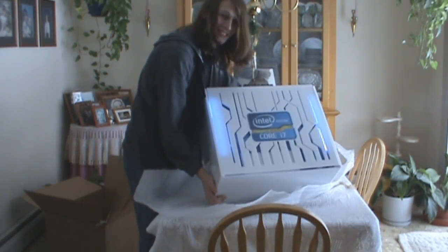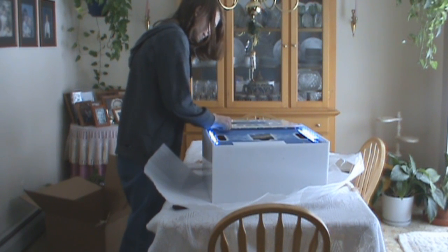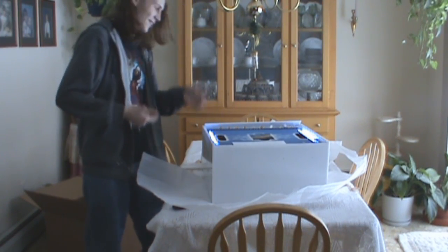Almost as ridiculous as the last box. Except I don't think I need a key to — oh, it lights up. It lights up. What the hell? This thing has cathode lighting in it.